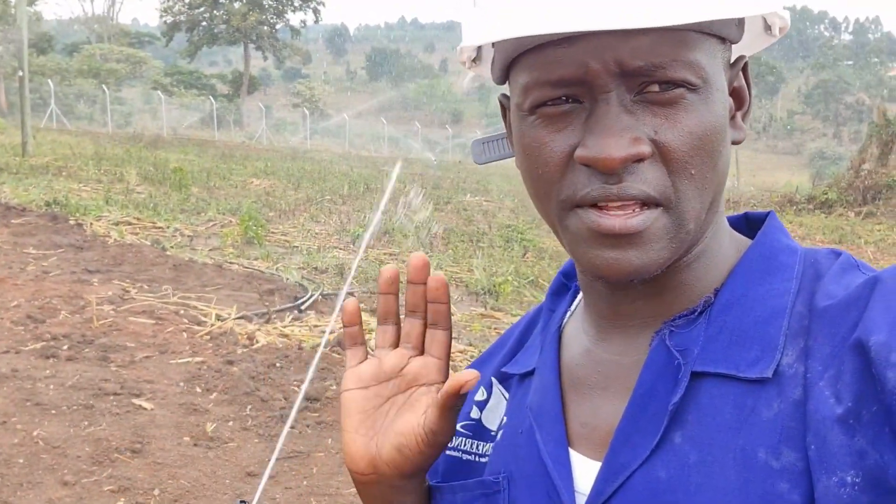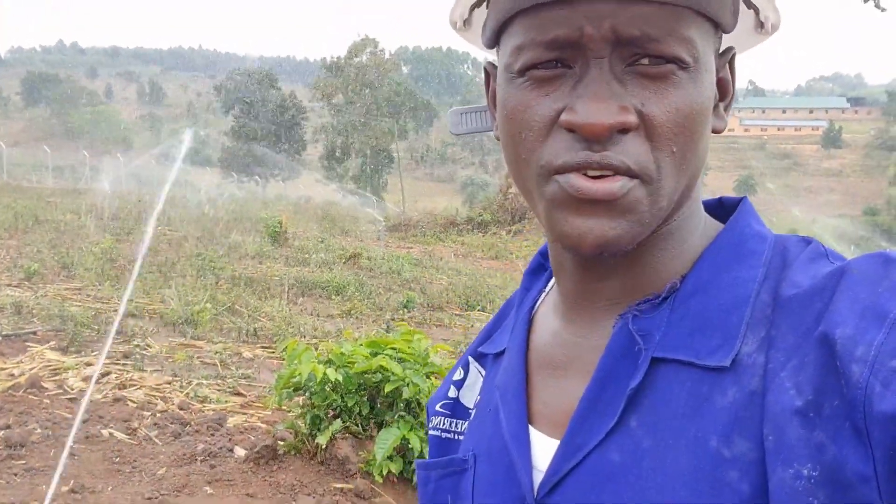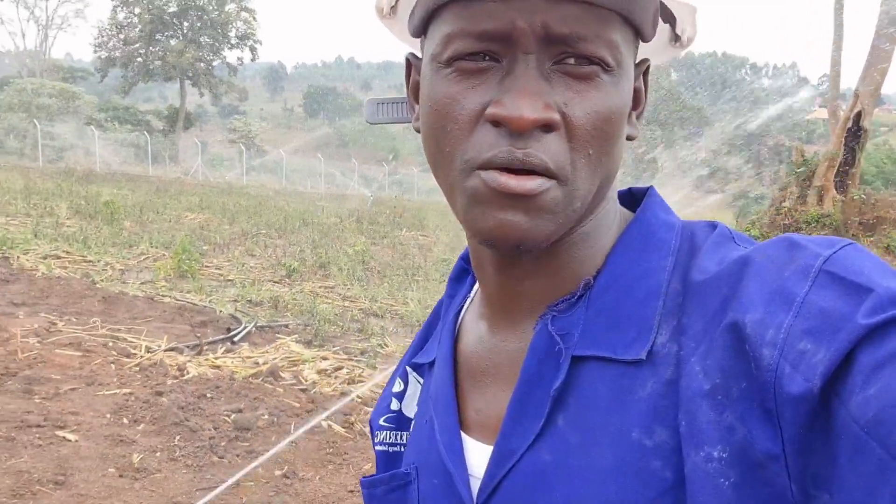We are going to start with the main system components. Maybe before I continue — we have our water source, because in all irrigation systems you will need a water source. Our water source is a drilled deep borehole. We shall see it later.